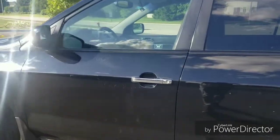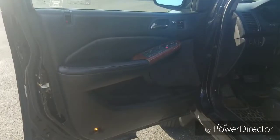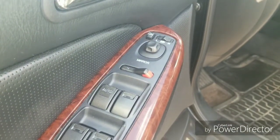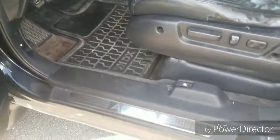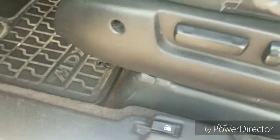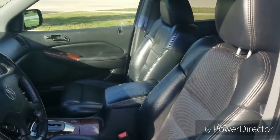Next we'll take a look at the interior starting from the driver's seat. Leather wrap driver's door with power windows, power mirrors, and heated mirrors. Auto up and down driver's side window. Power locks and memory seating. Chrome Acura accents, lock-in gas cap, all seats are leather, and a power driver's side seat.